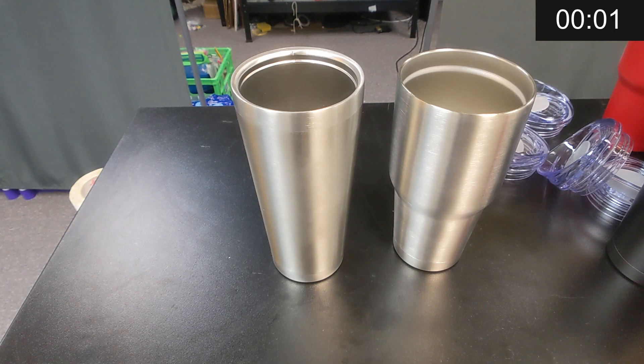Hey guys, what's up? It's Alex over at Laser Everything and I'm coming at you with a really quick two-minute tip. For today's two-minute tip I wanted to talk to you about the dangers of plastic coating on mugs.